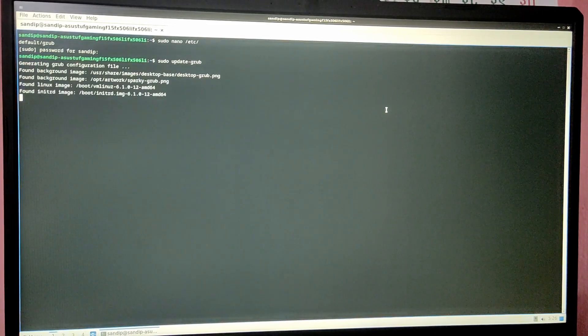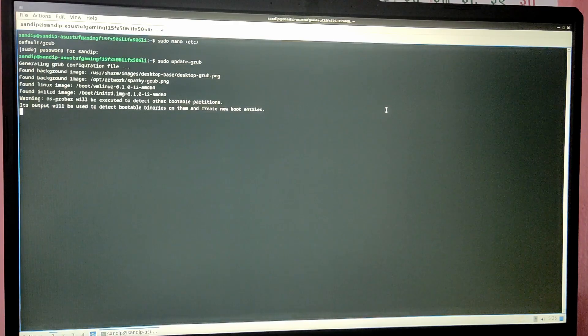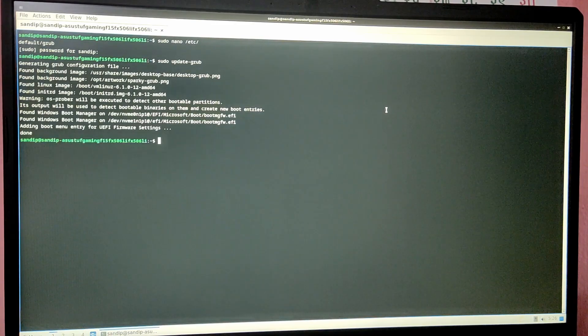Now type the command: sudo update-grub, to update the GRUB configuration. If you restart your computer now, you will see a Windows option in the GRUB menu.